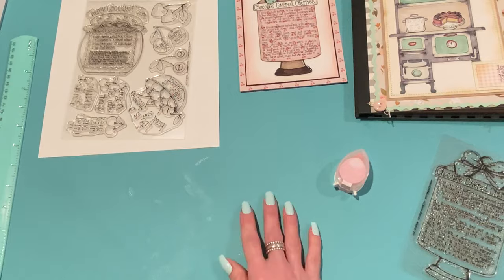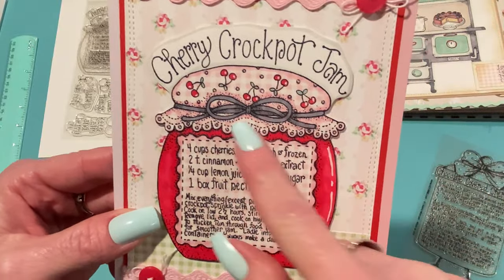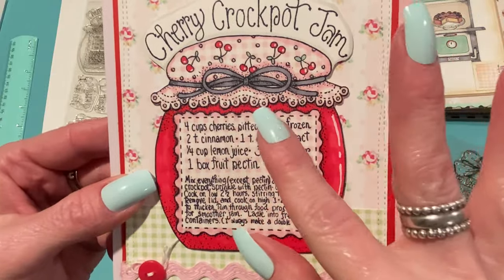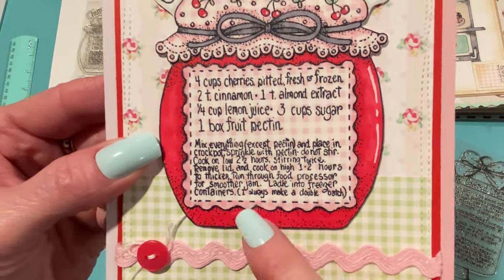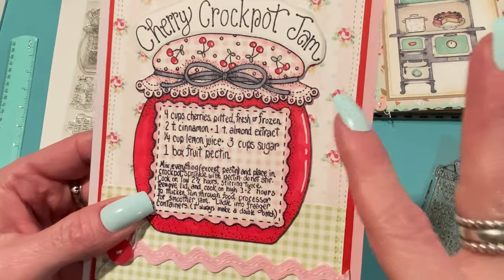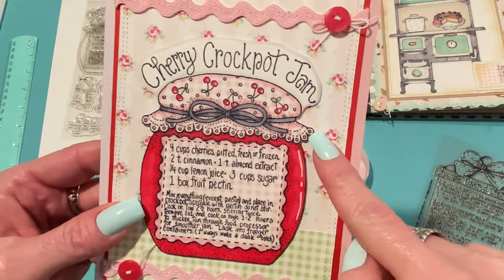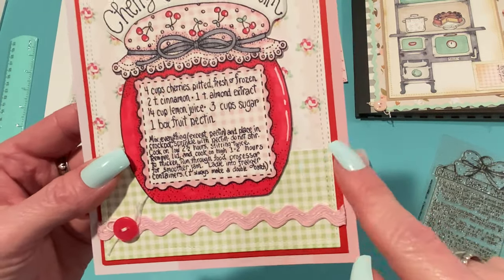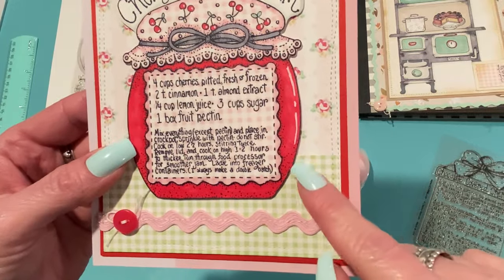Here's how that card came out — I just love how it turned out. I used some pink gingham paper for the fabric top of the jam jar, then colored in the cherries on the stamp itself. I also did paper piecing with the same pink gingham paper for the recipe on the front and fussy cut that out — the scallop edges weren't as bad as I expected. I used my alcohol markers to color in the cherry jam red, added some white gel pen highlights, and used an Arala Miha shop digital paper in the background. I used some green gingham paper printed from Etsy for the bottom.